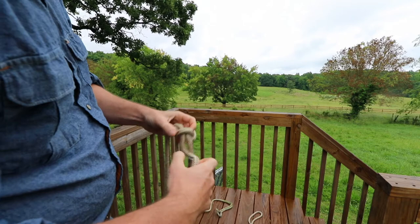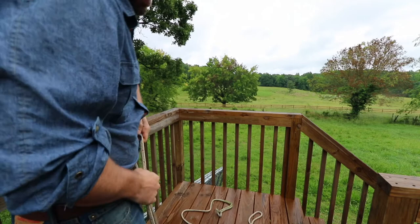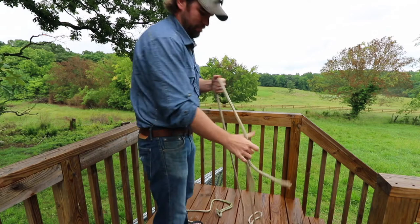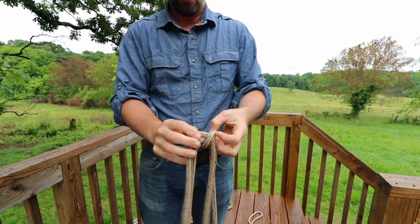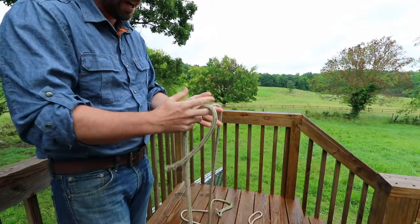You really don't need to secure the tail because it isn't going to go anywhere. The great thing about a bowline is no matter how tight you pull it, it's very easy to come undone — you just pull this, it loosens right up and comes out. One of the things that makes a bowline knot so effective is how easy it is to undo it.